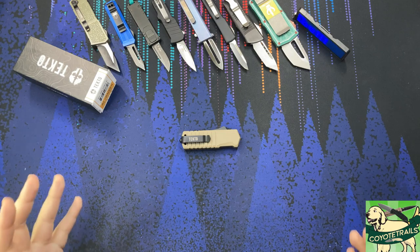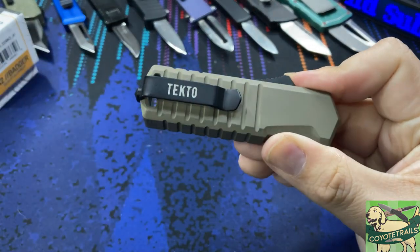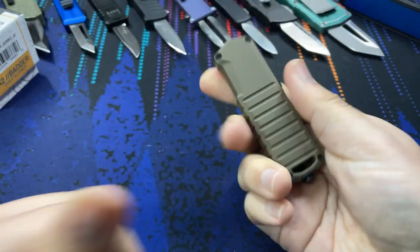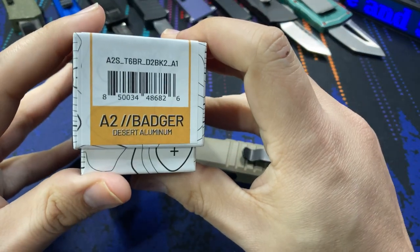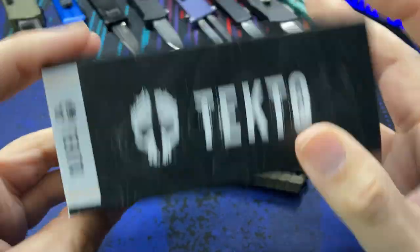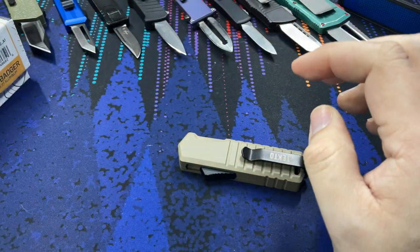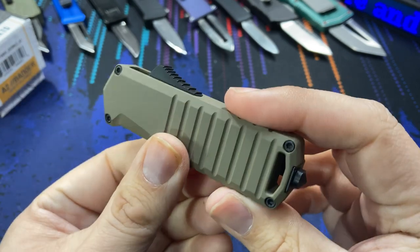Hello everybody and welcome to the table. Today we are taking a look at a brand new knife from a brand I've never heard of — this is from Tektoe, and this is a California legal out-the-front knife called the A2 Badger. Up until about a week ago I'd never heard of Tektoe as a brand, but I saw an advertisement and decided to purchase this knife kind of sight unseen because of the looks — it looks very tactical.